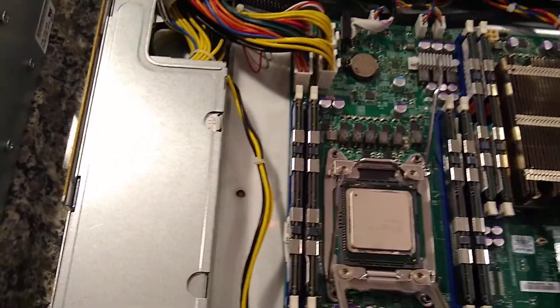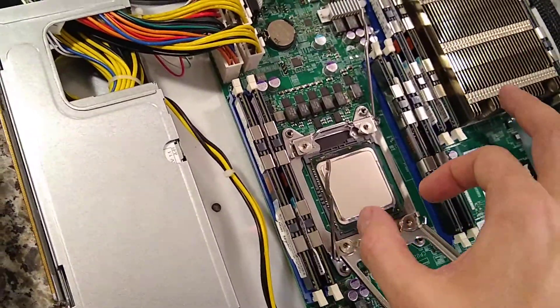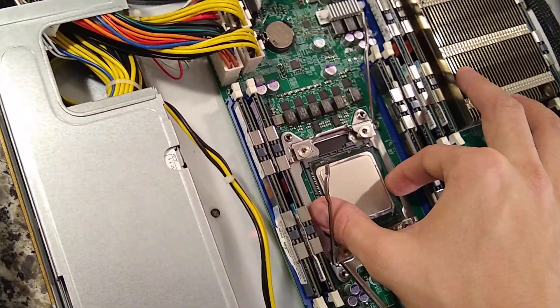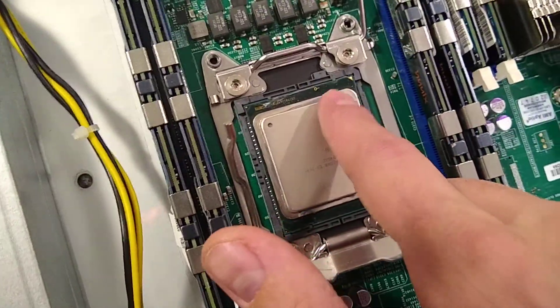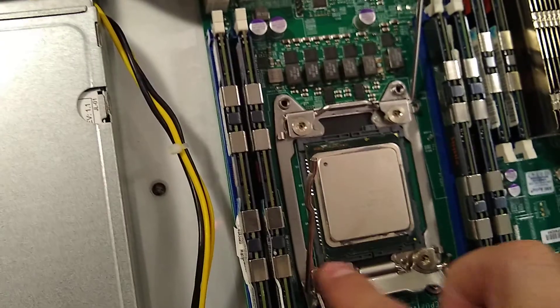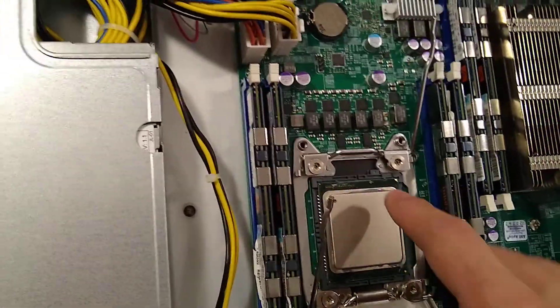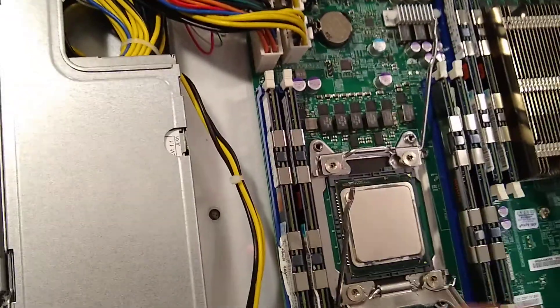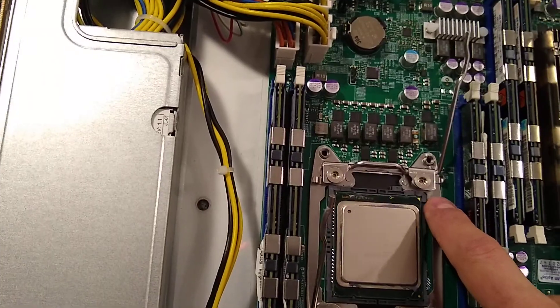This is the part where you want to be really careful - you don't want to bend any of these pins. It's best to grab the CPU by the sides. Notice the orientation of the old one: there's a little triangle right there - it won't be on the other three corners, just that one - and that's where you want to line it up when putting the new one in.